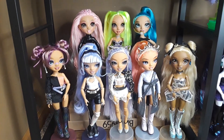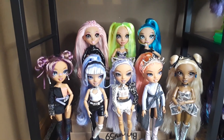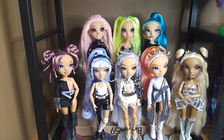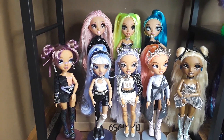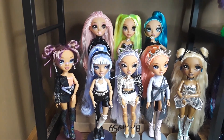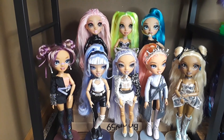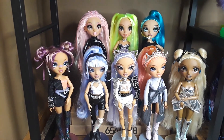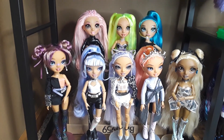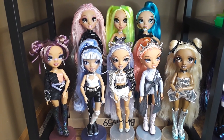So yeah, this is my collection and I'm really happy with the dolls I have. On my wishlist is another pack of the storm twins, and probably another Lola Wild just so I can change her and leave the one I have with her original outfit. Also, I'm keeping an eye on Lily Chang — I want her, I'm just waiting for her price to go down a little bit. But yeah, this is my collection — thank you so much for watching! Bye bye!